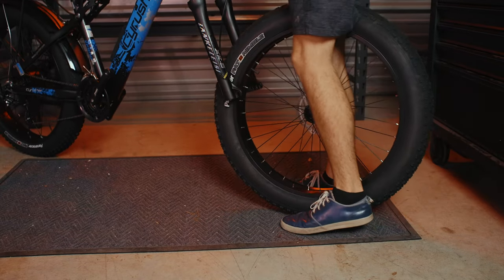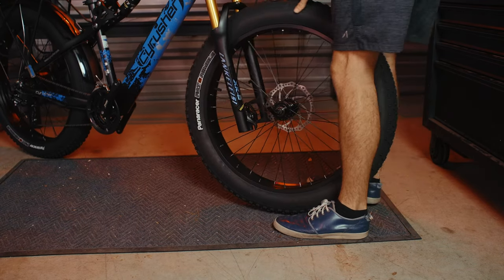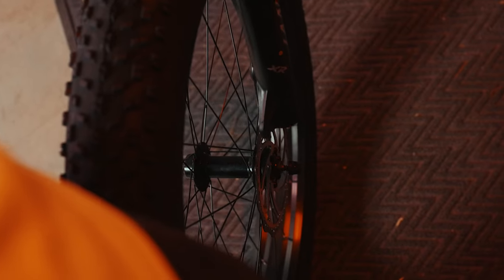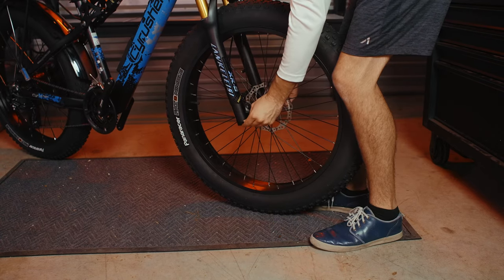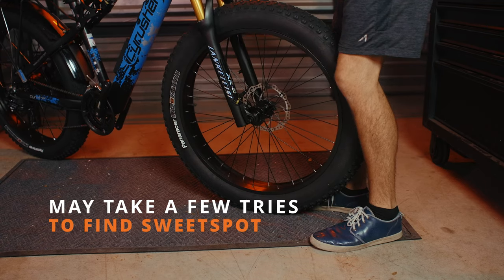Line up the tire with the front forks, making sure to align the disc brake with the brake calipers and the dropouts with the quick-release skewer. Once it's been seated correctly, tighten up the bolt on the opposite side. It may take a few tries to get that pressure just right.